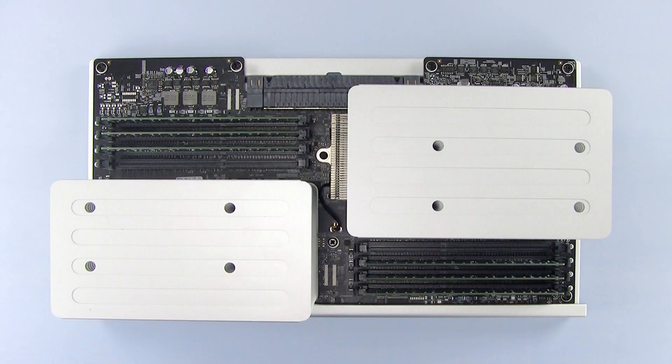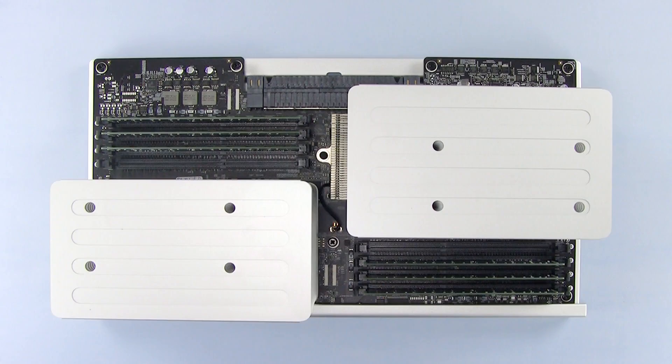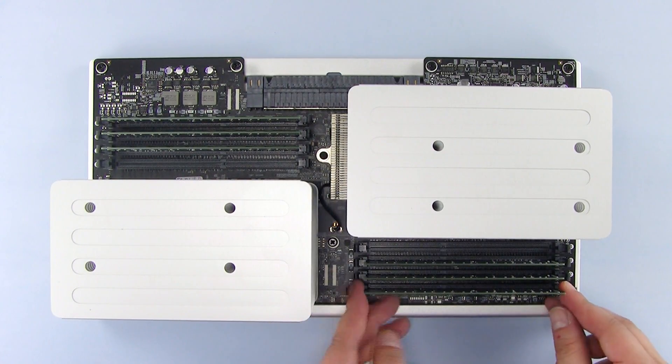In this example, we're going to install 8 8-gigabyte modules. In order to install all of them, we will need to remove the memory that's already installed. Push outward on the latches on each side of a memory module to eject it.